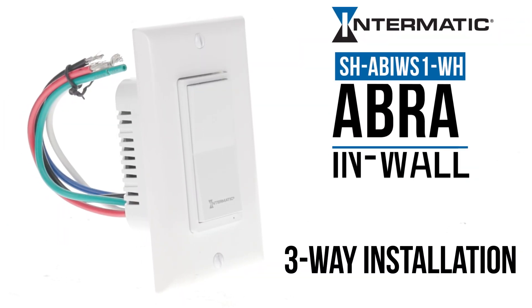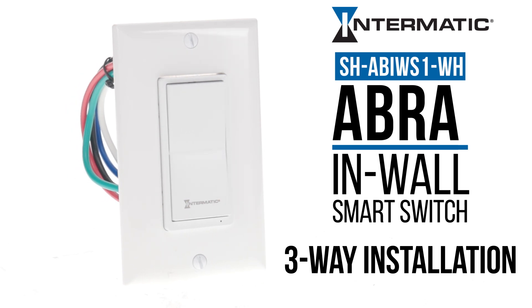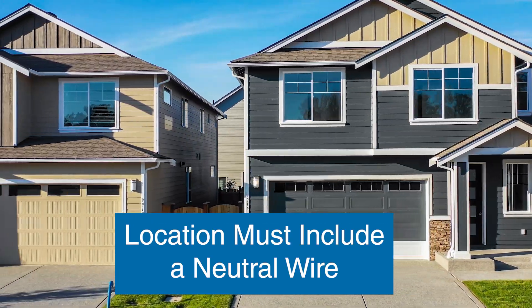This video will show you how to install the Intermatic Abra in-wall smart switch into a three-way environment. Please note that the smart switch can only be installed in locations that include a neutral wire.